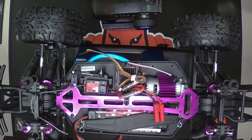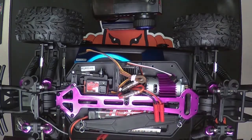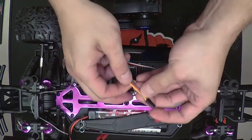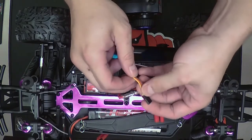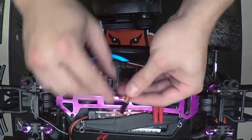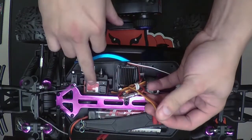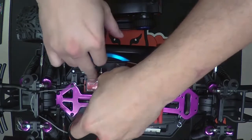First, you want to make sure your vehicle is off and, just in case, unplug your battery. On the receiver, the steering servo wire — which is a yellow, red, brown wire, or in some people's eyes it's orange, red, brown — is going to go in your Channel 1 spot with the orange wire facing the label on the receiver. So that goes in Channel 1.